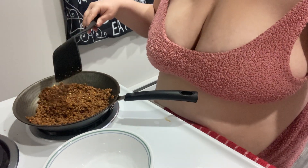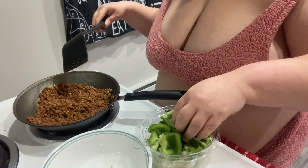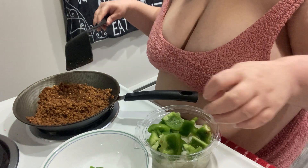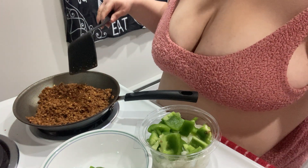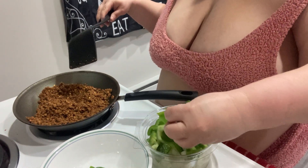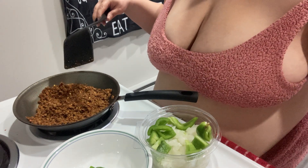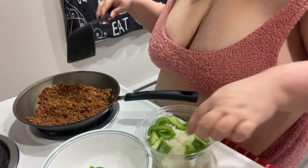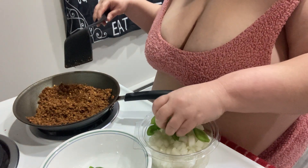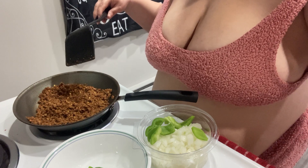I am putting my veggies in — whatever veggies went for the salad. I got bell peppers, green bell peppers. I love the green ones. The other colors are all right, but I prefer green bell peppers.